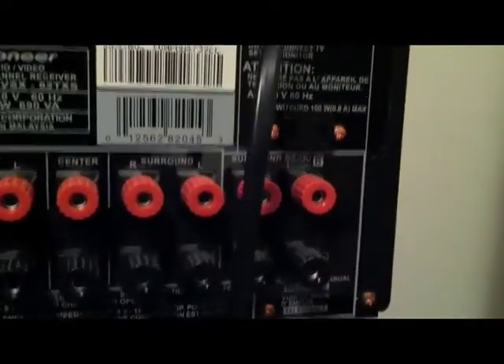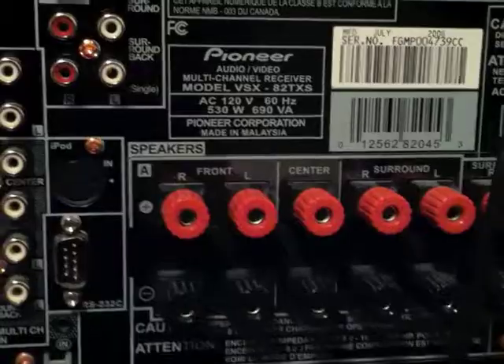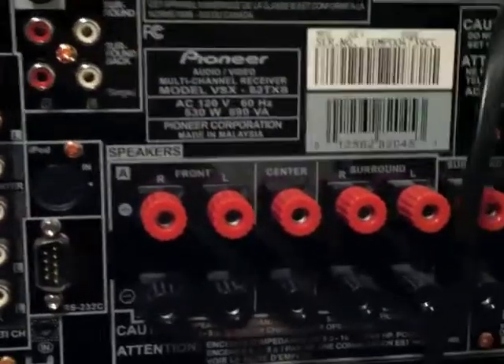Right here is an AC out. And that's basically the back of the receiver. You can also use banana jacks — or banana plugs, depending on what you like to call them, which are these.